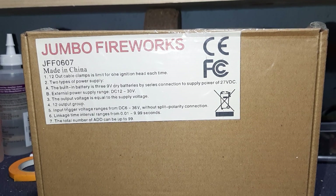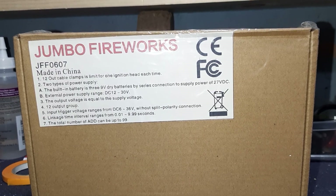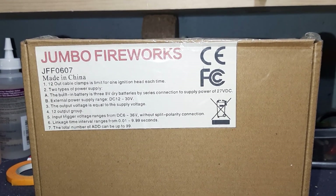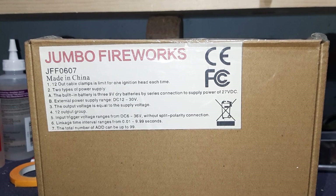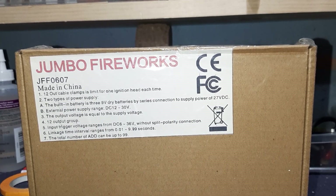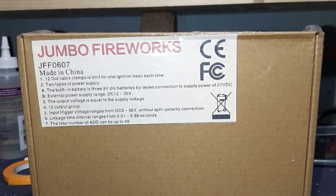I don't know if it's the batteries or the unit itself, but it's not a big deal. Input trigger voltage ranges from DC 6 to 36 volts. You need a minimum of 6-volt DC to trigger this. In the first-gen units, some systems had an issue triggering these because the voltage was too low — you really only needed about one and a quarter to one and a half volts. That was an issue and these gained a bad rep for it, but it's nice to see they've changed that. Split polarity connection doesn't matter — it's DC, it just needs voltage, so you don't have to worry about positive/negative orientation. Linkage time interval ranges from 0.01 seconds to 9.99 seconds.